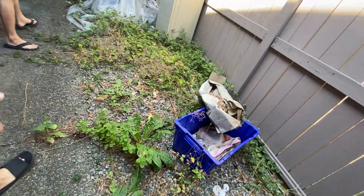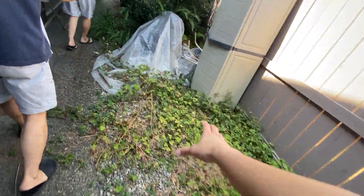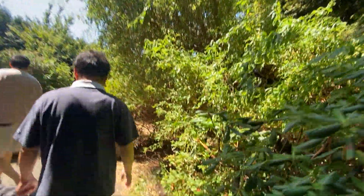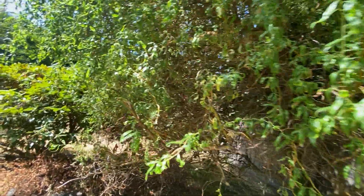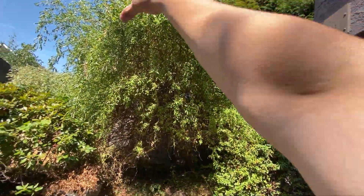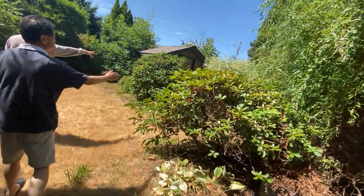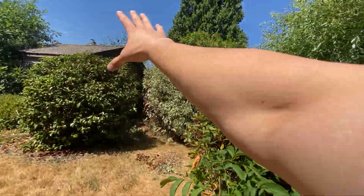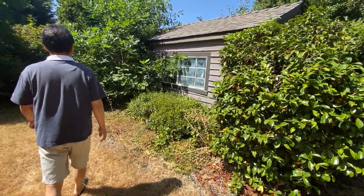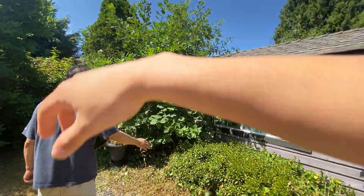All these weeds right here — cleaning up all the weeds. Trimming this guy back. Yeah. Perfect. Trim these guys right here. Gotcha. Trimming all these guys right here as well. Perfect. And then trimming this — yeah.